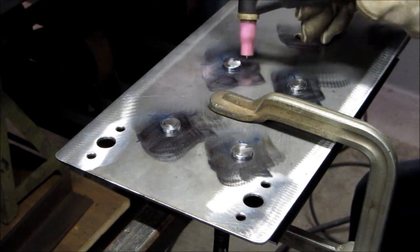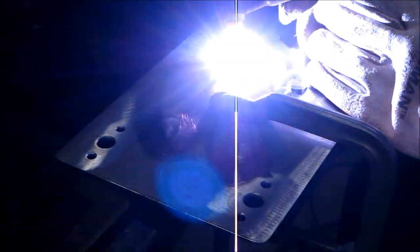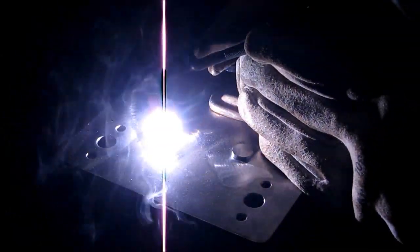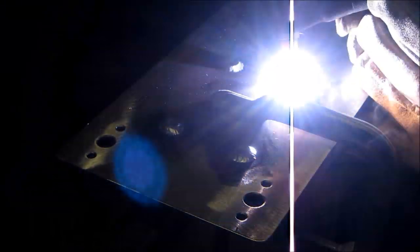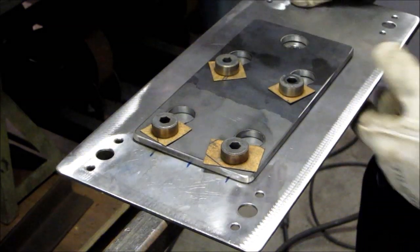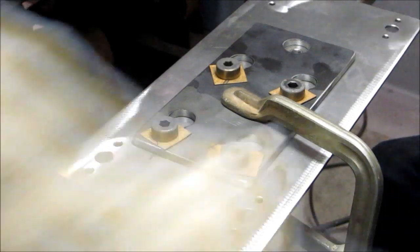They're sticking out about a hundred thousandths, and I'm just going to come around — I don't think I'm going to even add rod on them. We're going to wait until that cools down to pull it out, but we also have to weld in the pin stop.